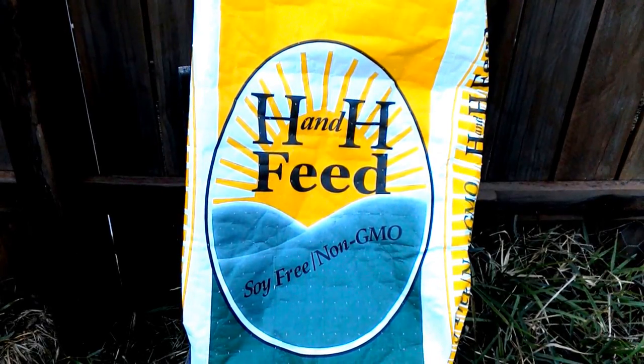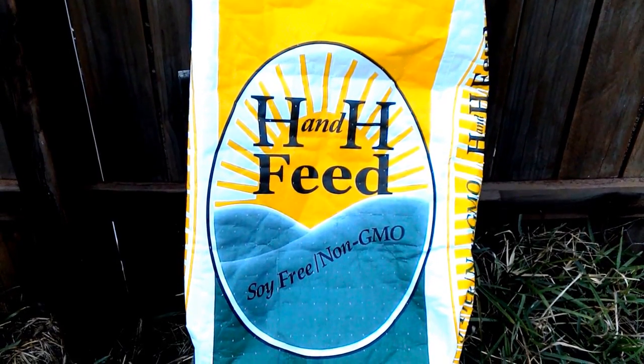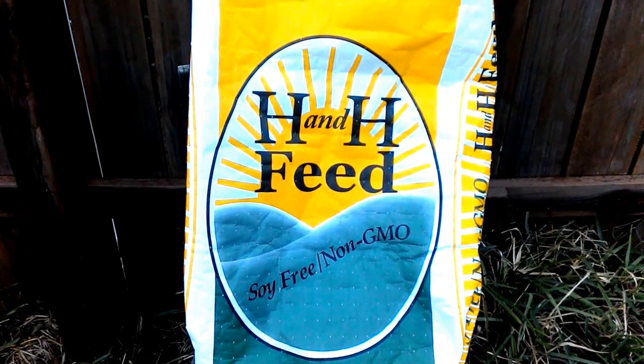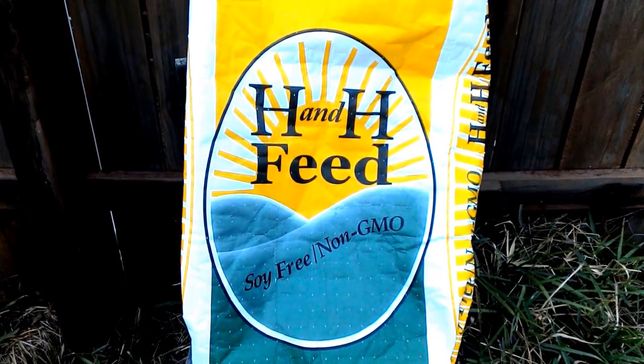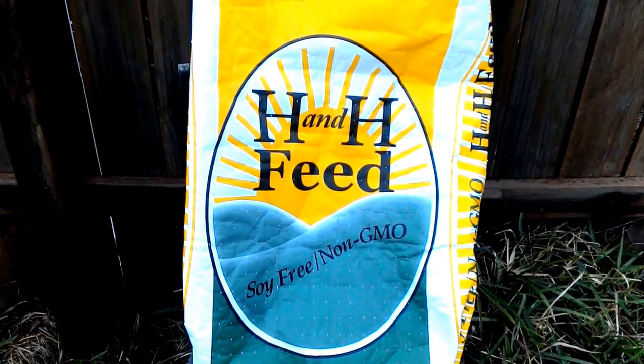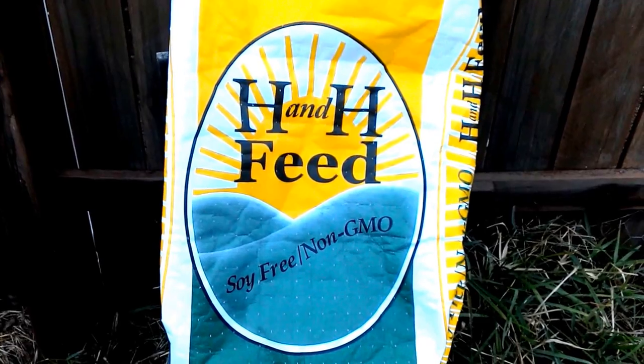Now I know what you're thinking — chicken feed bags? Really? Nobody is going to see them. It's going to be on the inside of the coop and the only ones that are going to enjoy it are the chickens. Avoid using paper bags for this project because if there's any paper on the bag, it's going to get soggy if there's any moisture at all in the coop. Another issue is that chickens love to pull and peck at paper, so make sure that you use plastic bags for this project.